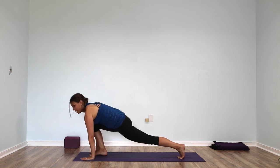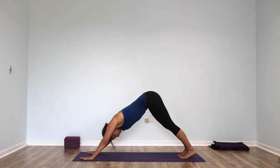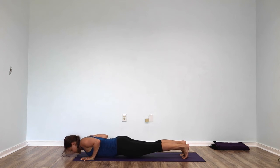Place your hands down, step back to downward facing dog. Take a deep breath in downward facing dog. Shift yourself forward into plank pose and lower all the way down onto your belly.